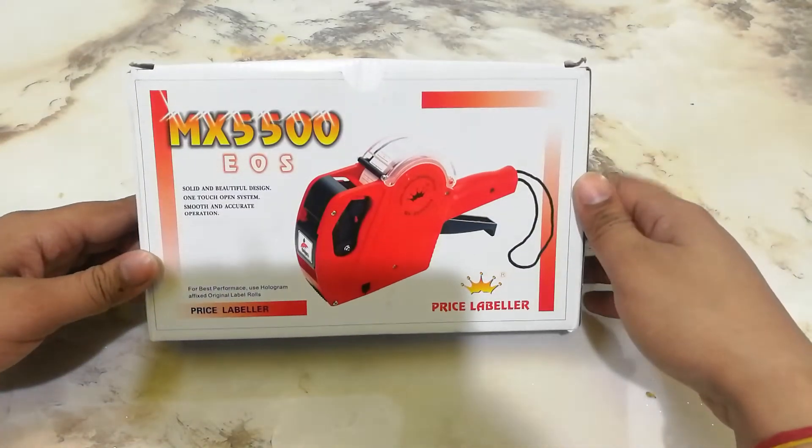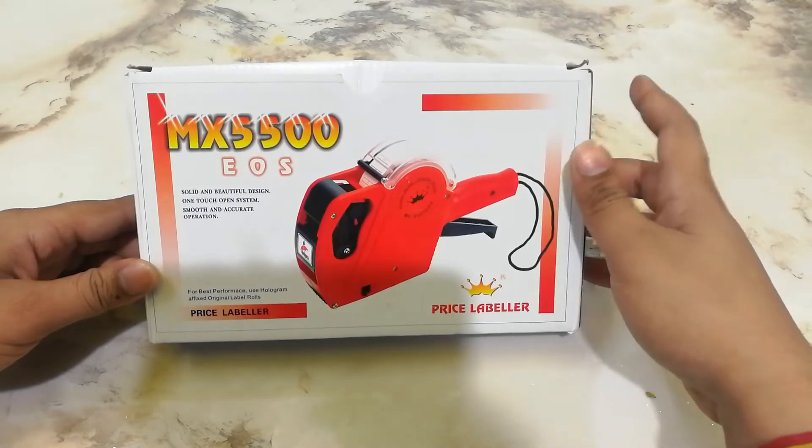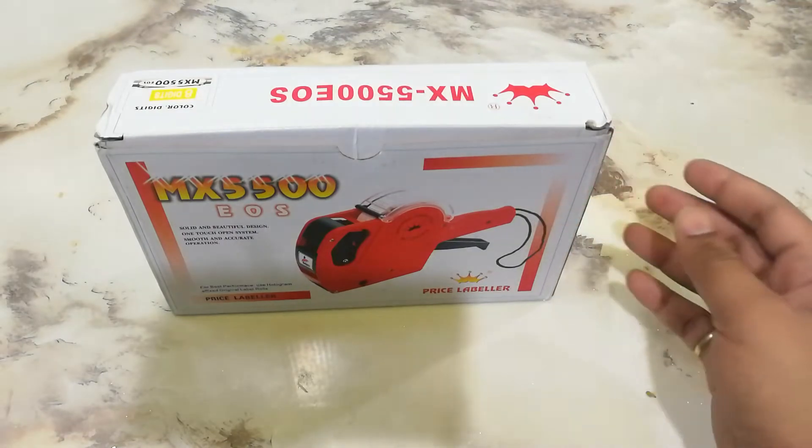This is model number MX5500. This is around 300 rupees.